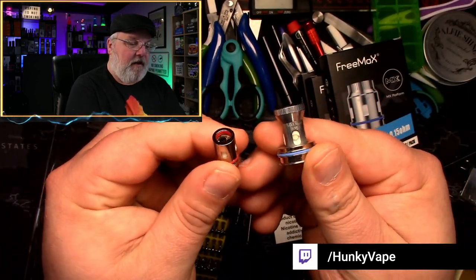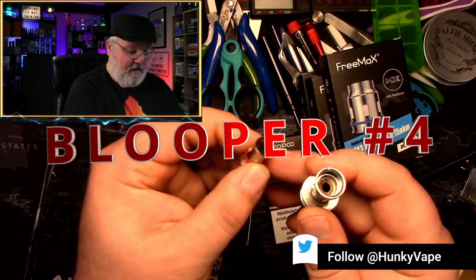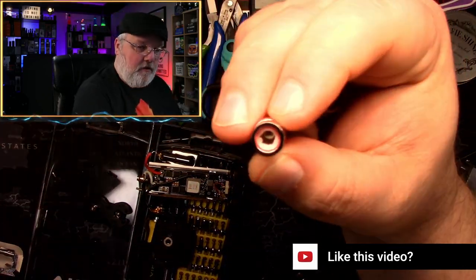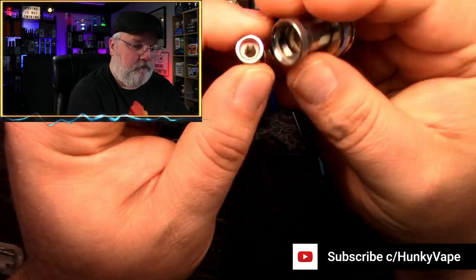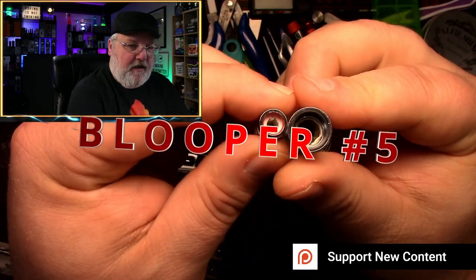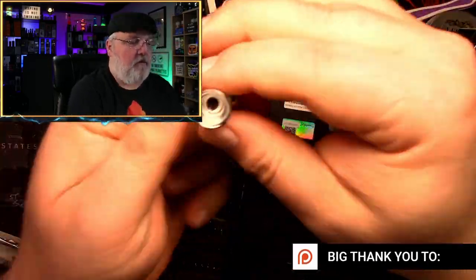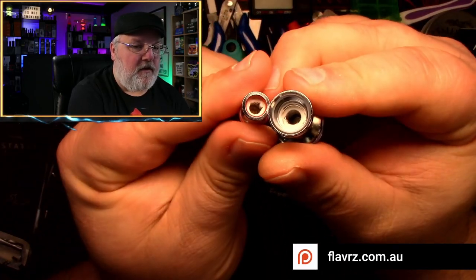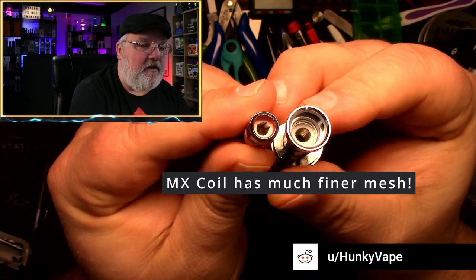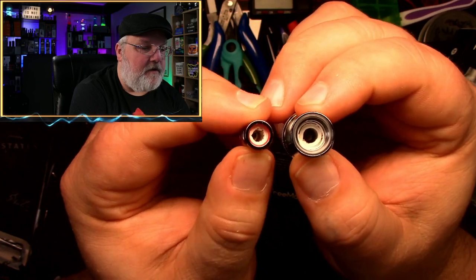Here we have the single mesh coil for the Maxis Max. And then here we have the Vupu — this is the GTX coil, but we also have the PNP coils here. Take an up-close look and see what the difference is. This one's an old used coil, but look at the diameter difference between the two. Look how much more cotton is in the MX coil compared to the PNP coil, and look at the difference in the diameter on the inside. This is going to have a lot more airflow and produce a lot more vapor.